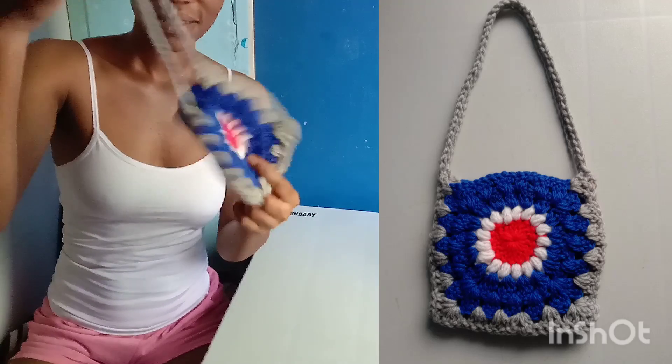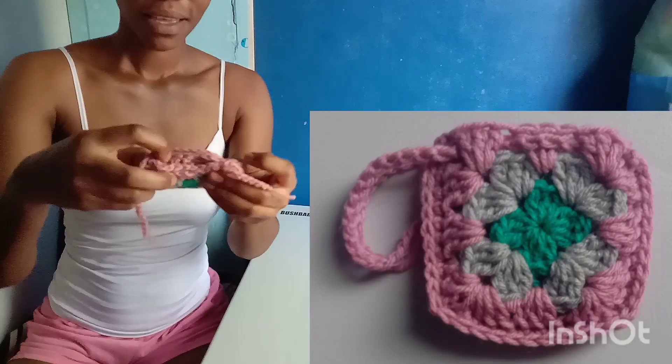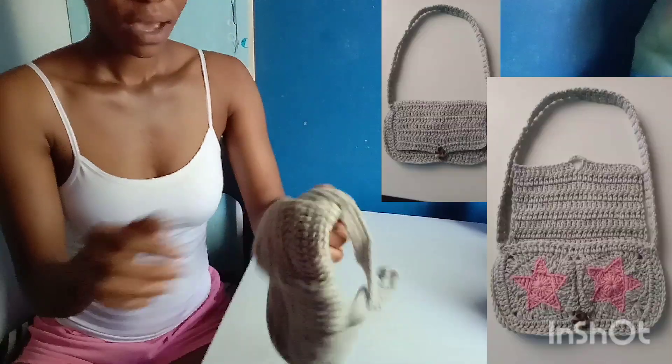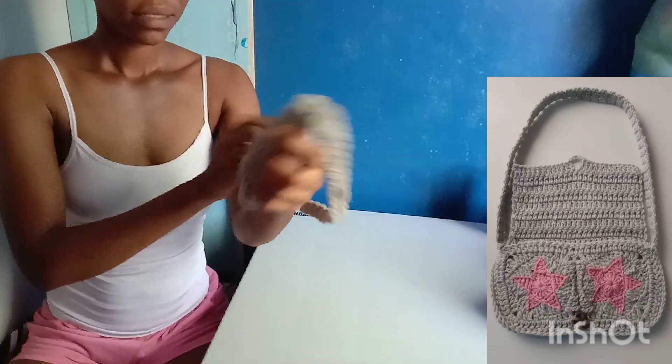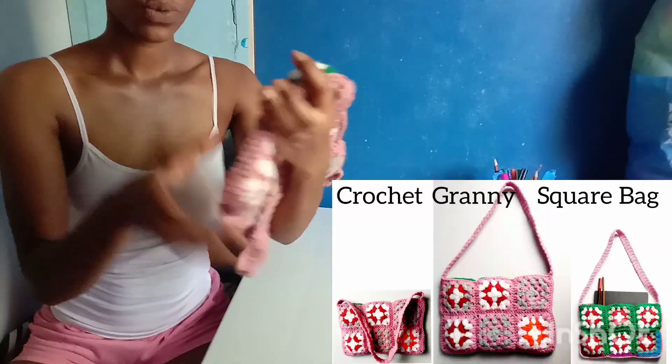Only two sunbursts to make this bag. I also have this granny square airport case folder. I have this sun messenger bag.